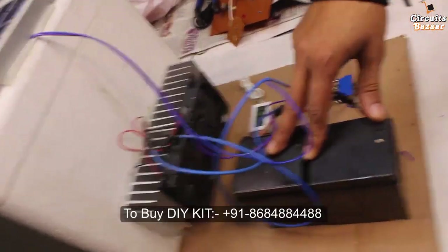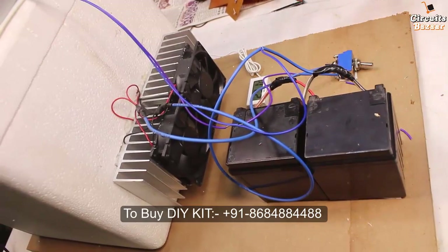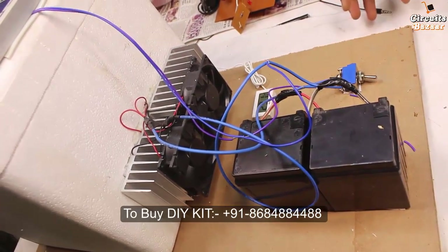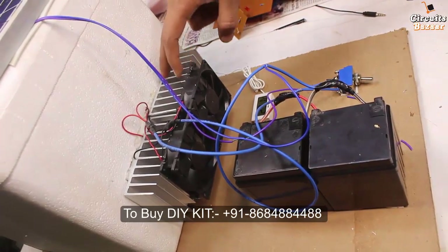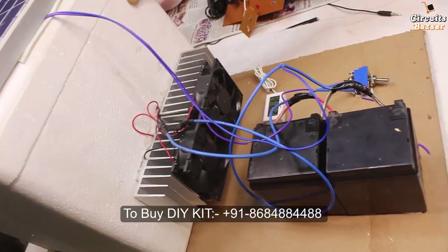These are the batteries — these are bike batteries. We are using double batteries because the Peltier plate needs a high amount of power. The current consumption of the Peltier plate is very high, and there are dual Peltier plates inside this box.